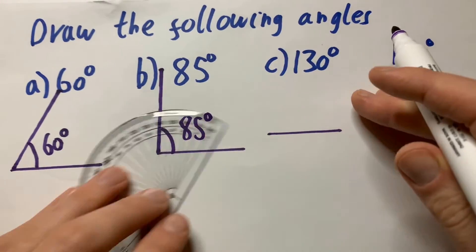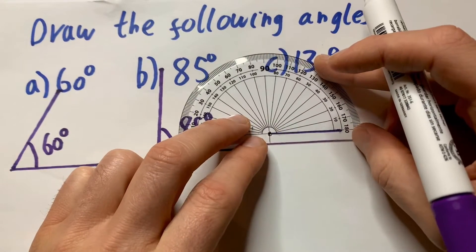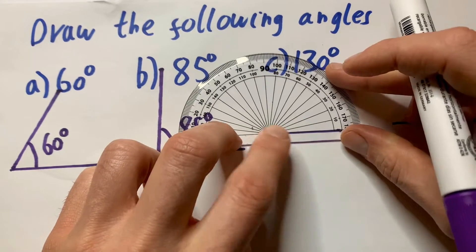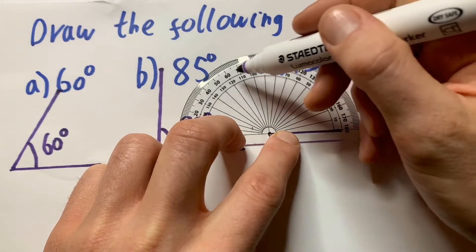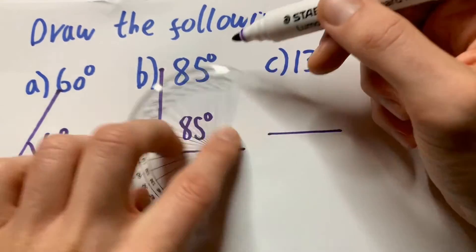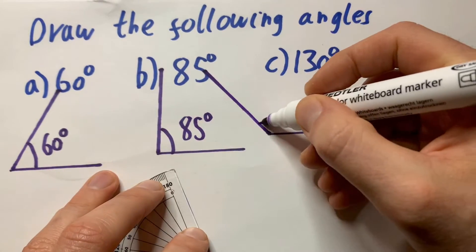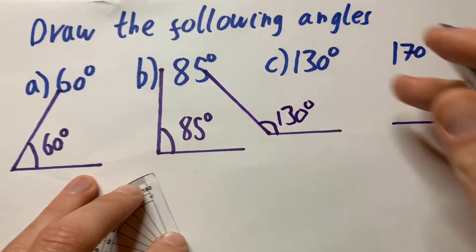And the next one is 130. Same again. Start from here, start from 0, and then go all the way around. That's 130, which is there. And then draw it like so.